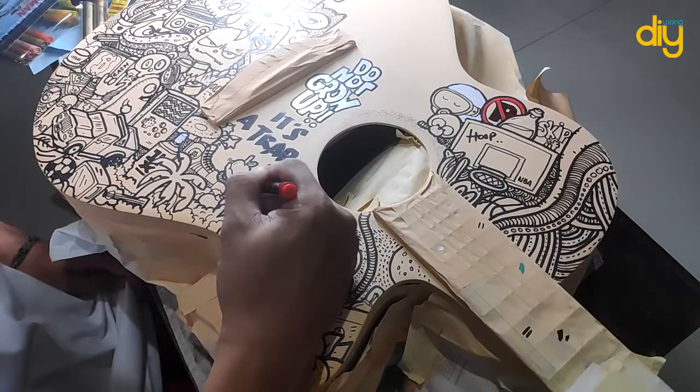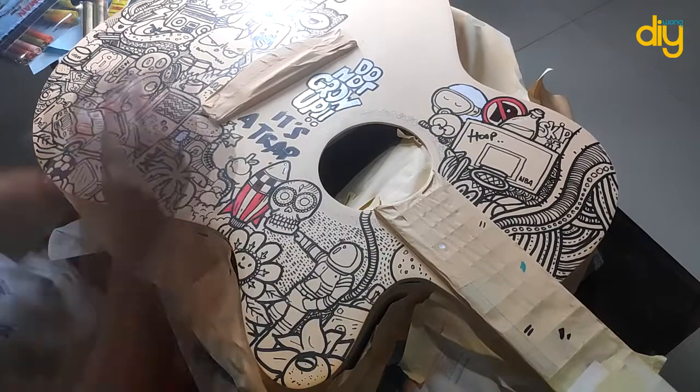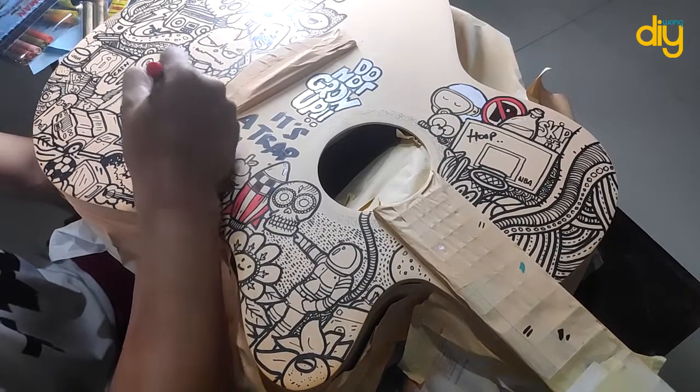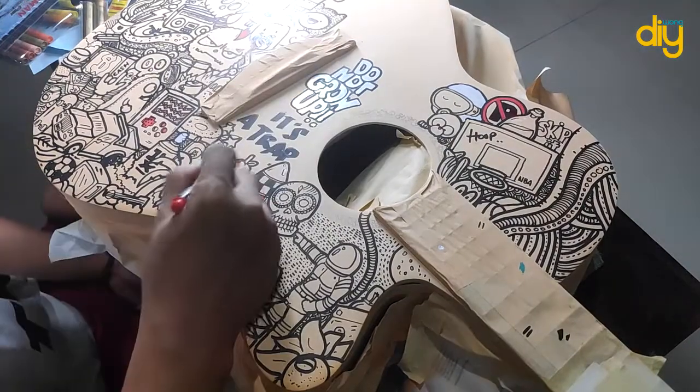I'm not too good with colors, but I faced a lot of learning curve with this project. It's a lot of work, but it's still fun.